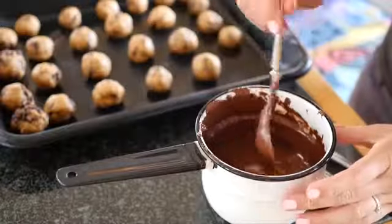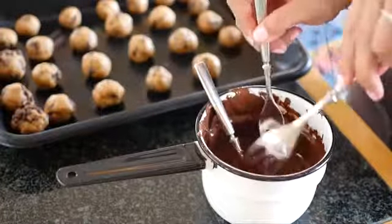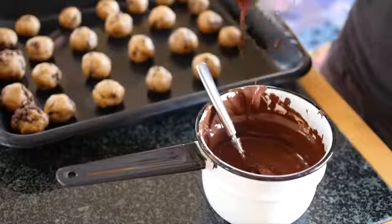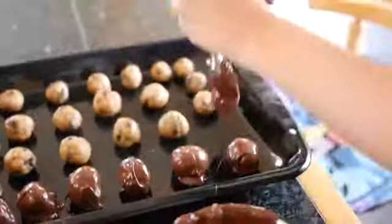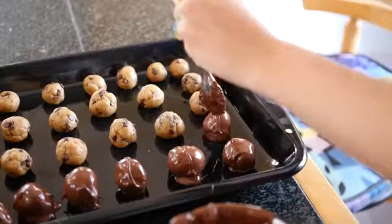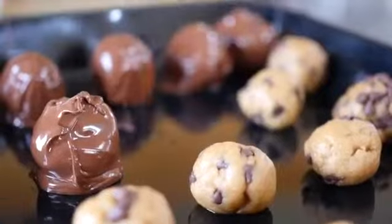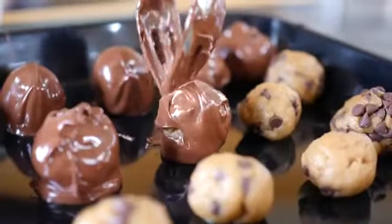Now's the fun part. You're going to drop these balls into the chocolate and coat them thoroughly, then pull them out gently with two forks, wiping off the excess chocolate on the bottom, and place them back on the baking sheet. You're going to do this to all the balls and then stick them in the refrigerator for about 20 minutes until the chocolate sets, and then you're done and ready to serve them up.